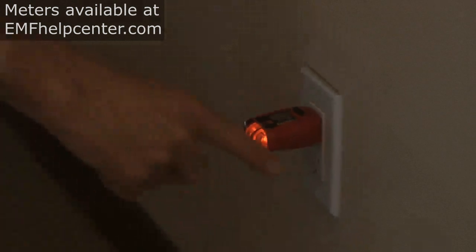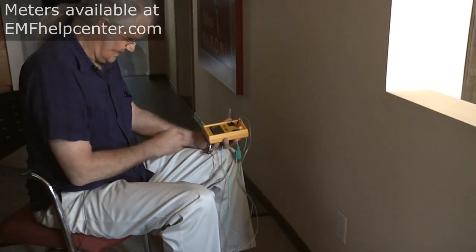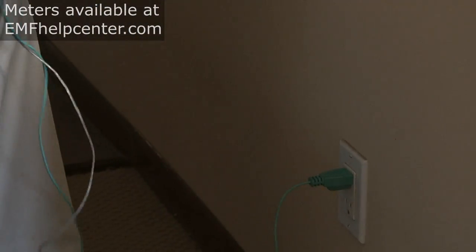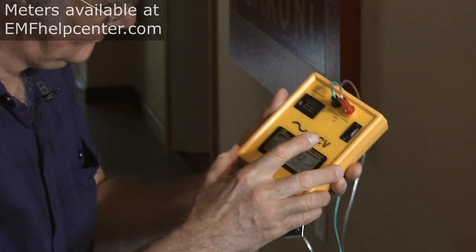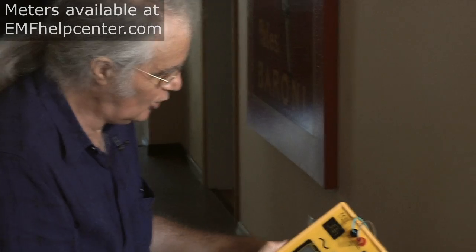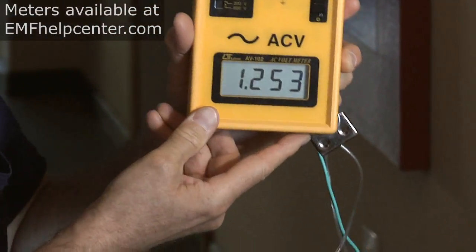You want the outer light to be on and as bright as the middle one. Once you've verified that, plug the ground wire into that outlet, turn the meter on, set it to the two-volt setting, hold the handle, and you can get body voltage readings.